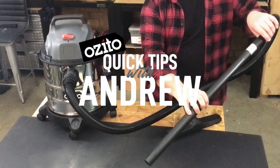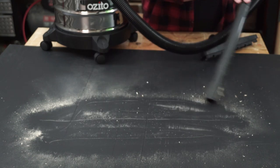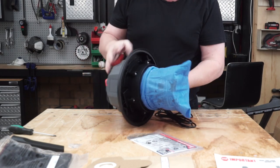Hey, Andrew from Mazzito. I'm here today to give you some quick tips on how to set up and use your wet and dry vacuum cleaner. When you first open your vacuum cleaner, it's already set up for picking up dust and debris with the blue dust filter.